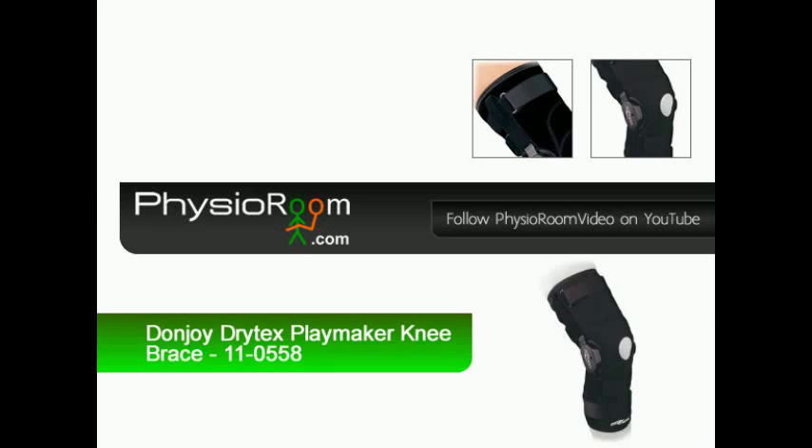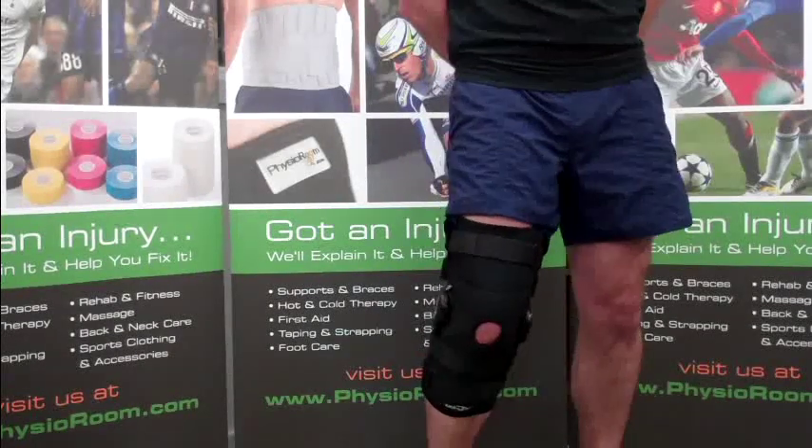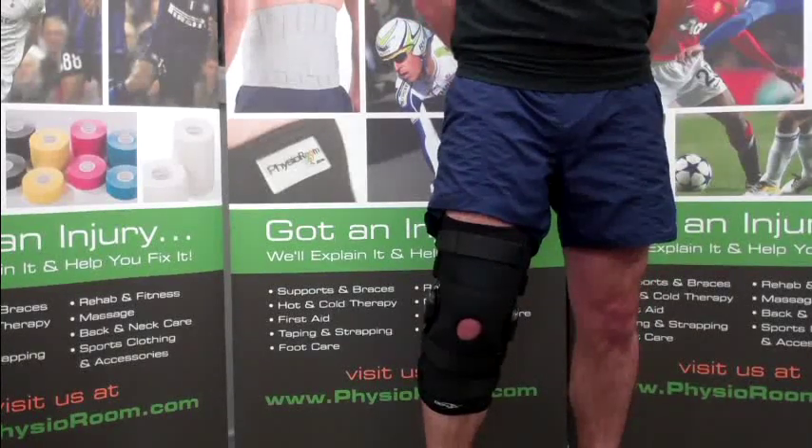The Dunjoy Drytex Playmaker Knee Brace is ideal for wear during sports and skiing to aid injuries to the knee.